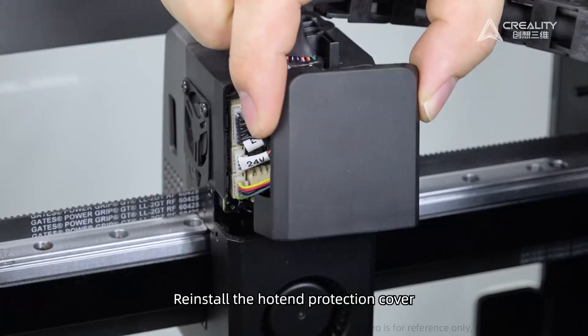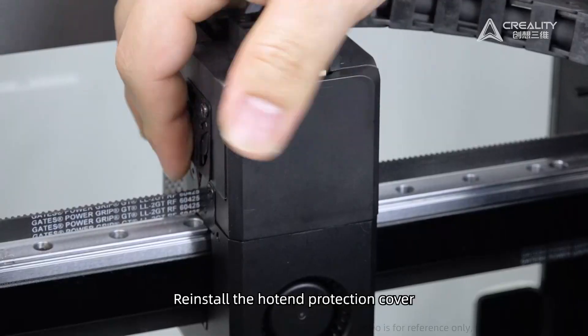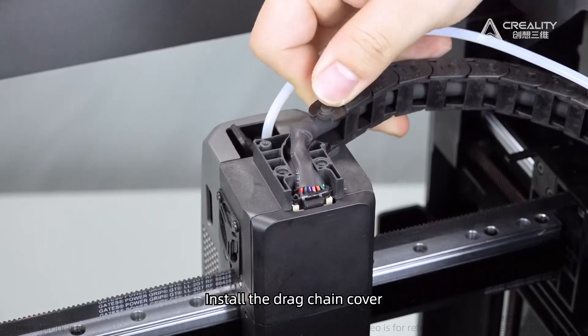Reinstall the hotend protection cover. Install the drag chain cover.